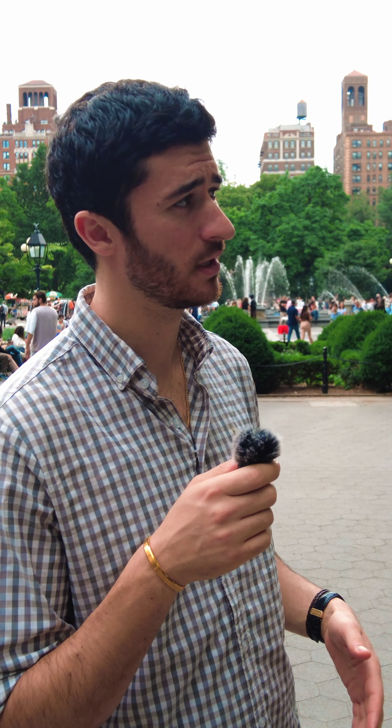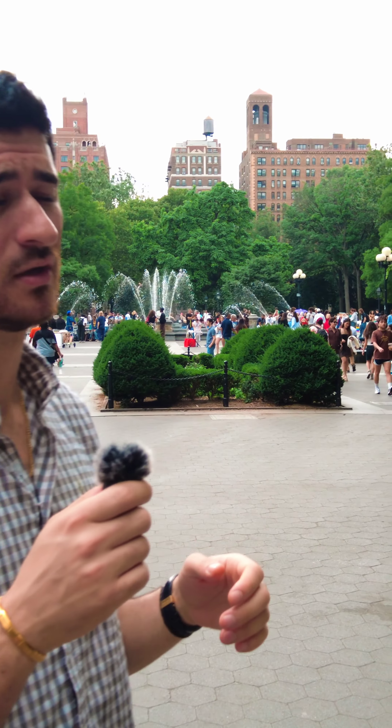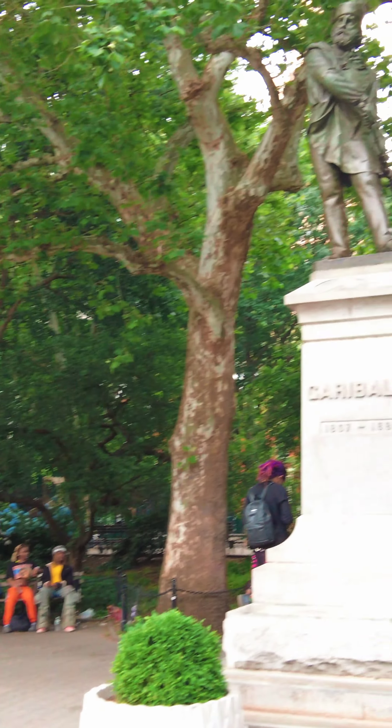Hi, I'm Leo. I'm an art dealer, and I'm here in Washington Square Park looking at this sculpture of Giuseppe Garibaldi.